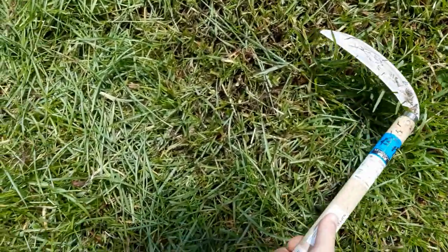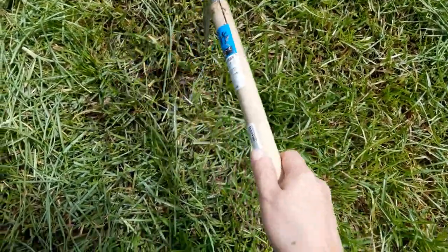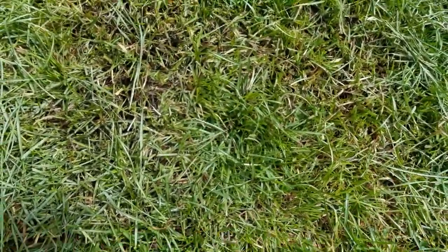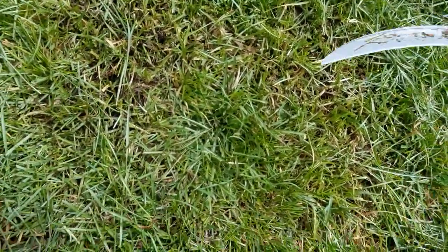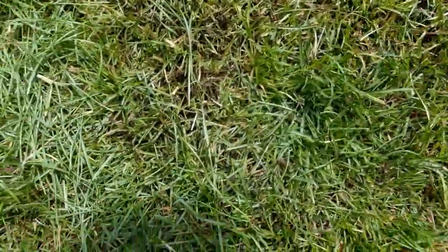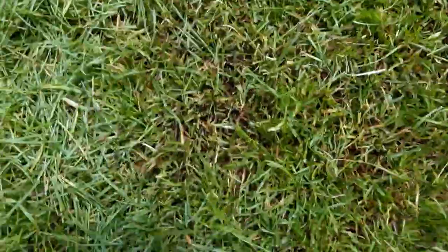Now as you'll see, I'm missing — I missed a clump here. And if you were to look at the rest of my lawn right now, it looks kind of mangy because I've missed several clumps. My technique needs work, and it's something that really takes practice more than anything else.